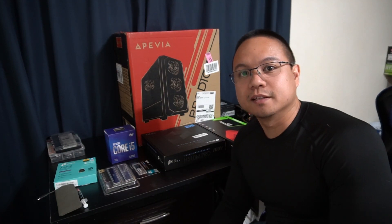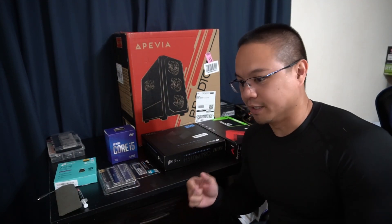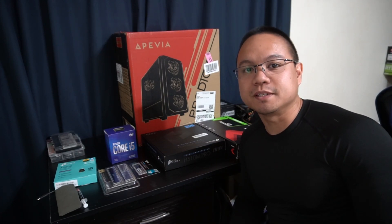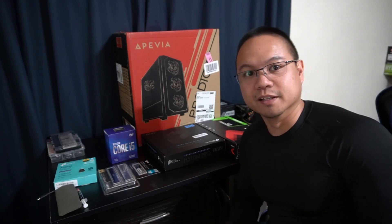Hi there! Welcome to the Endless Tech and Gaming channel. In this video, we're going to go ahead and build a $500 gaming PC for 2023. Let's go!